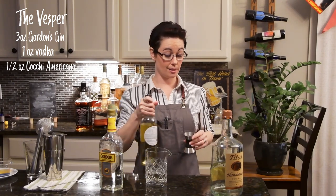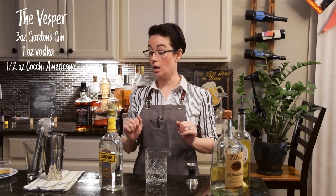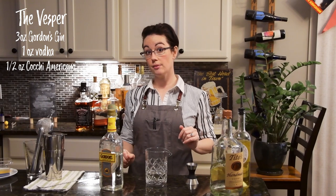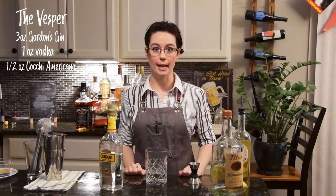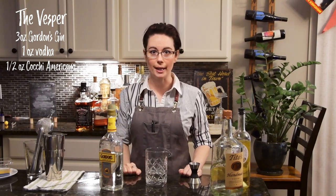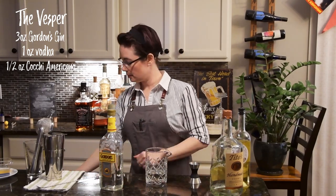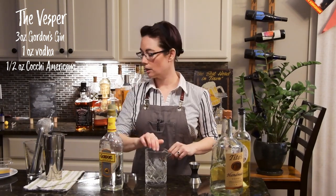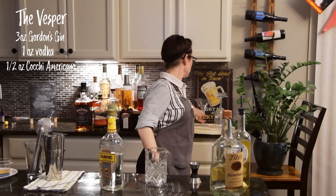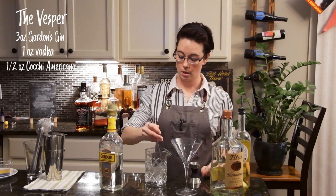So for those of you keeping score at home, we've got four and a half ounces of booze in this cocktail. We don't let alcohol go to waste in this house. Stay home, wash your hands — back to the cocktail. Grab some ice, grab your martini glass, grab your spoon, and we're going to stir this up.